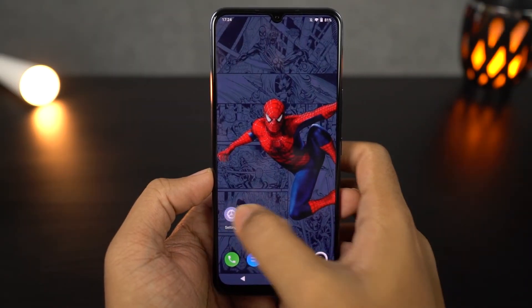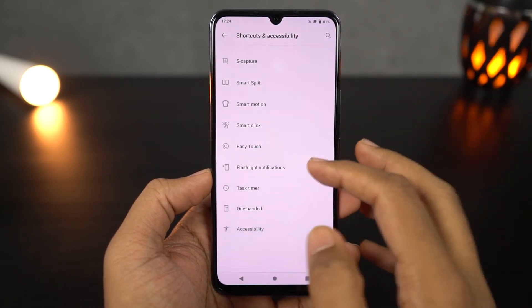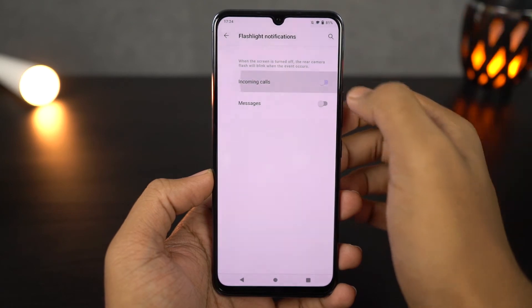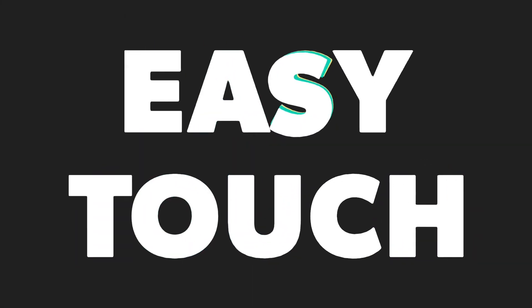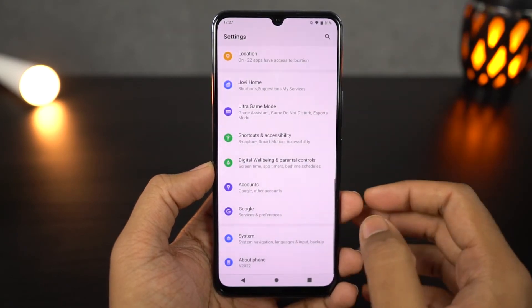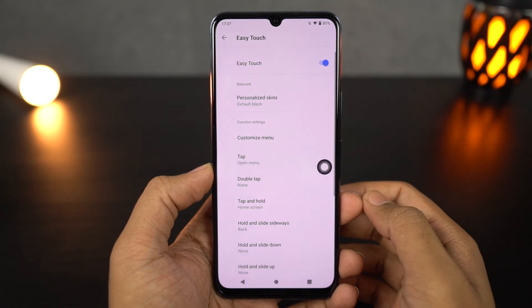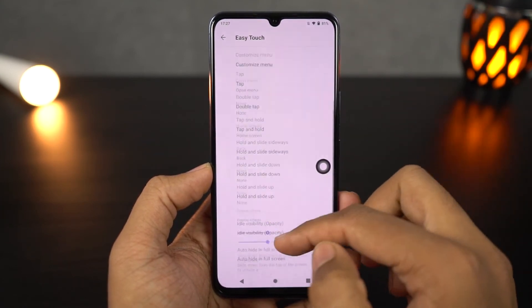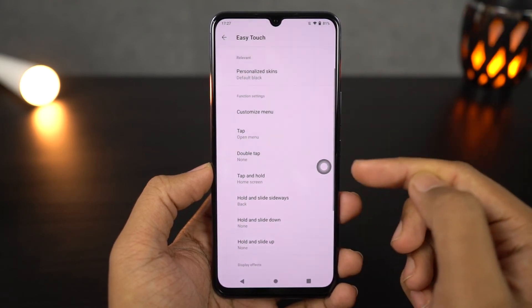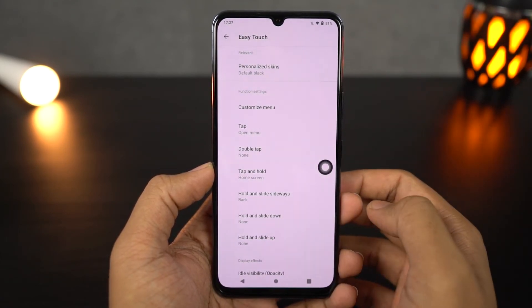Next we have flashlight notification. Once you enable this feature, every time you get a call or a message, the LED light or flashlight on the back flickers, giving you a visible indication. Next we have easy touch, which is like a floating bubble just like on the iPhones, with some additional options. You can tap it once for additional options, and you can also choose a custom action for double tap, like going back, going to the home screen, or pulling down the notification bar.